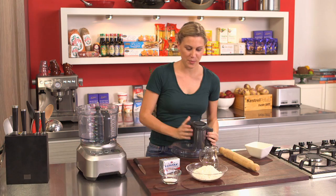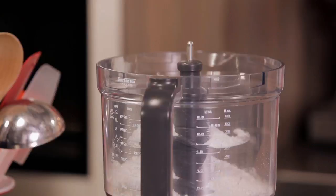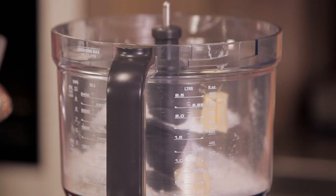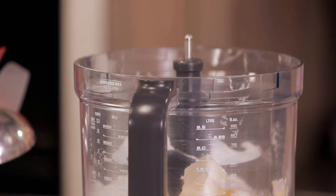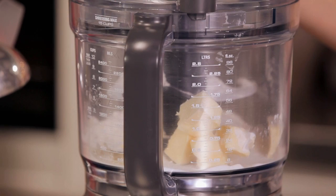If you have a food processor at home, pastry is made even easier. All we have to do is pop in our flour — 200 grams of plain flour — 100 grams of butter cut into cubes, and 20 grams of sugar. Of course, if you're making a savory tart or a quiche, omit the sugar. Place that all in, put the lid on, and process for just a few seconds.